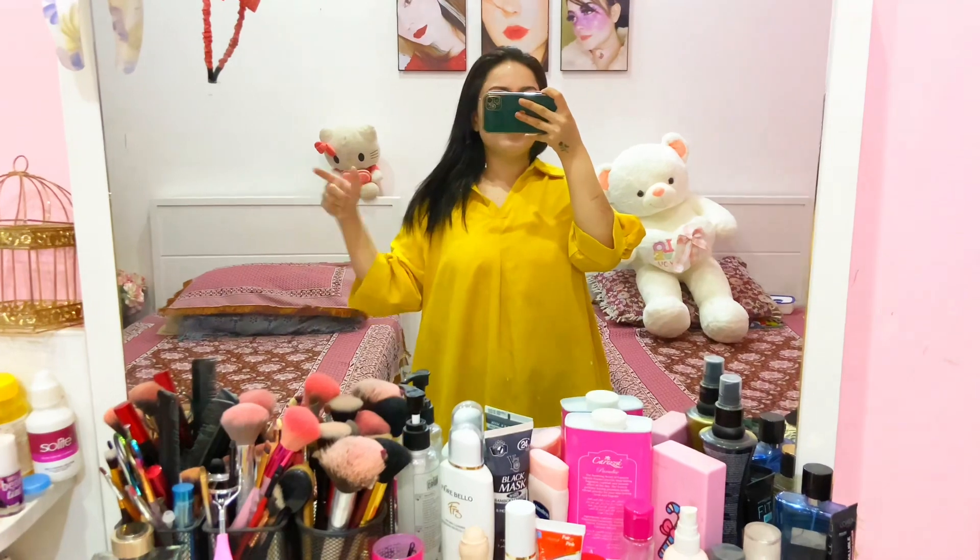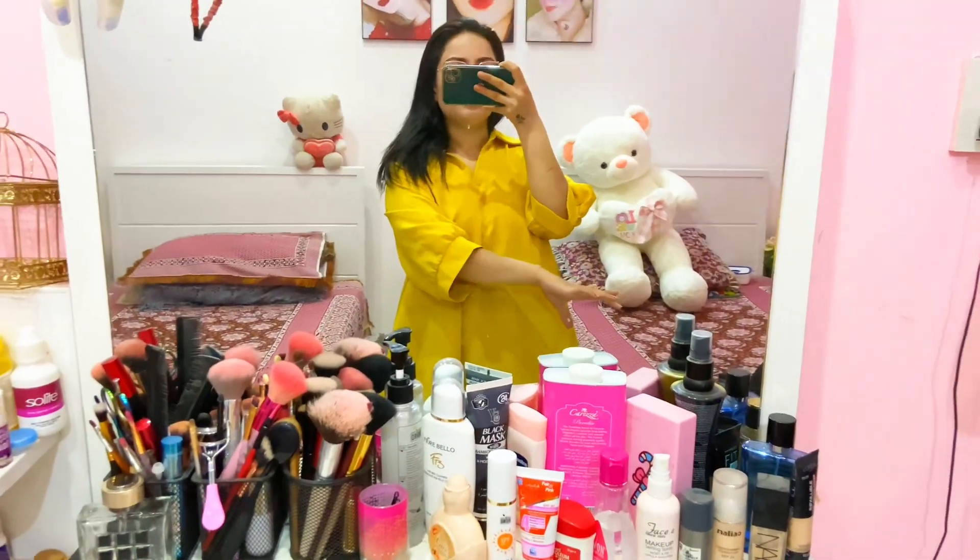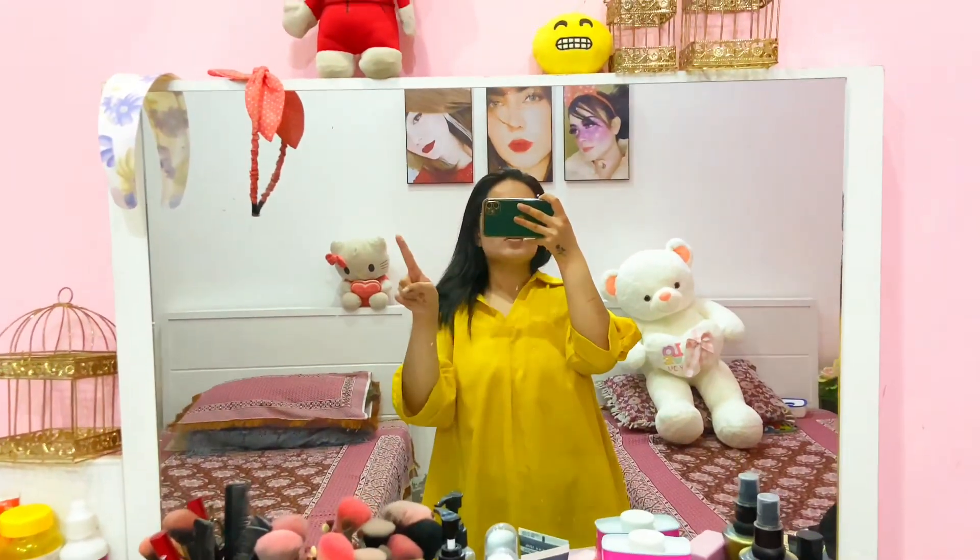I am in my room right now. This bed is my sister's bed and this is my bed. These are my pictures and I have some things here.